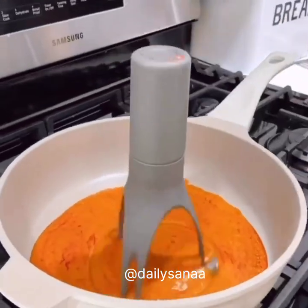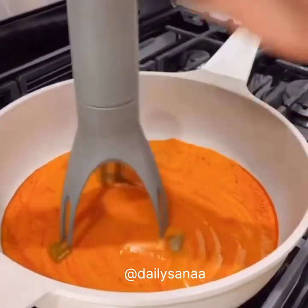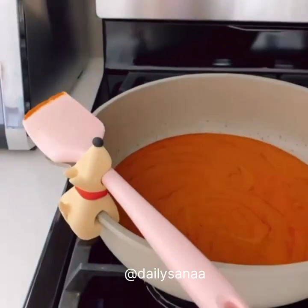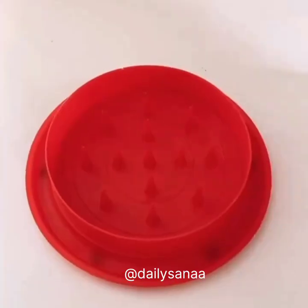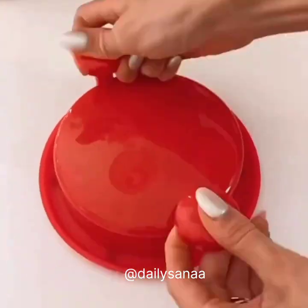This gadget automatically stirs food in your pan, self-rotates, and has three speed options. This utensil rest is perfect for pots and pans, doubles as a steam releaser, and also works on the counter. And this gadget makes shredding meat easy and mess-free.